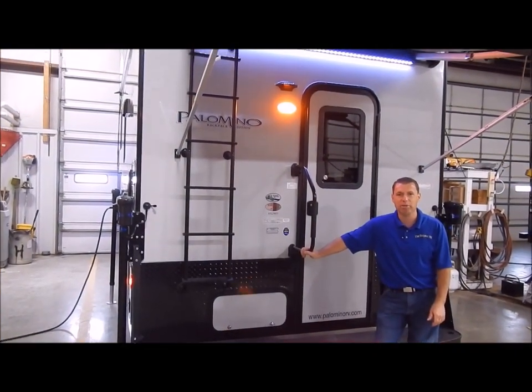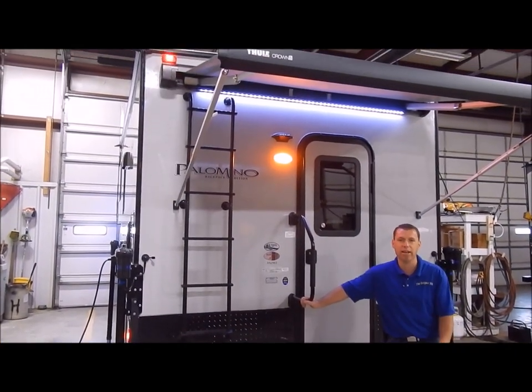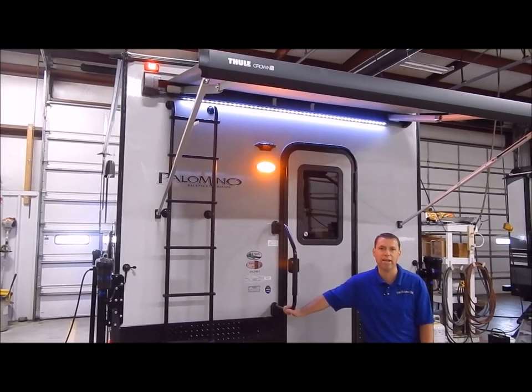Hi and welcome to the Outpost RV. My name is Palen, our cameraman is Henry, and today we're going to show you the Palomino HS2901.